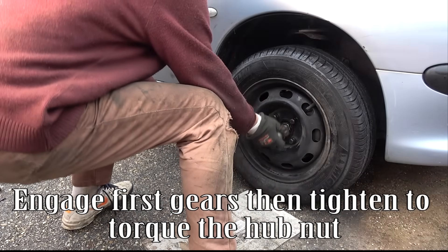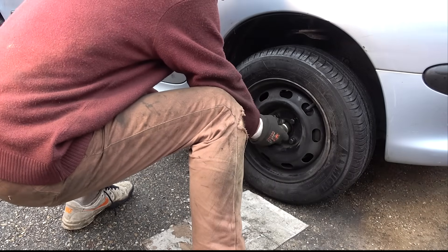Engage first gear, then tighten the hub nut to torque.